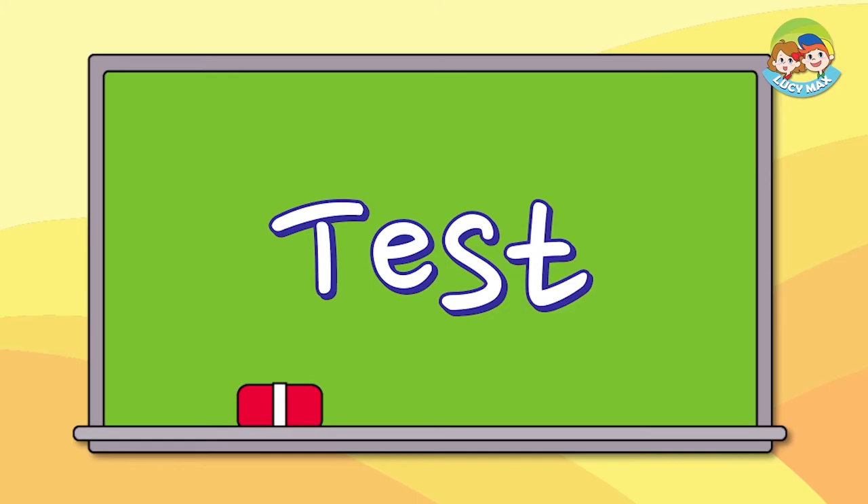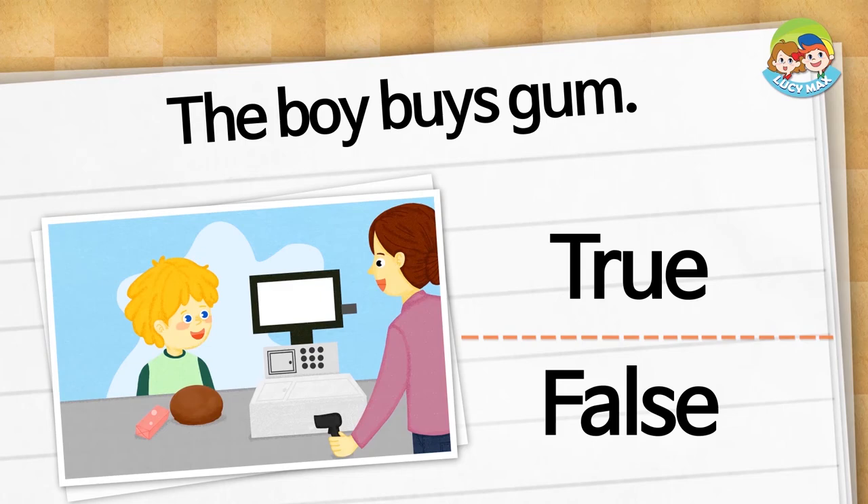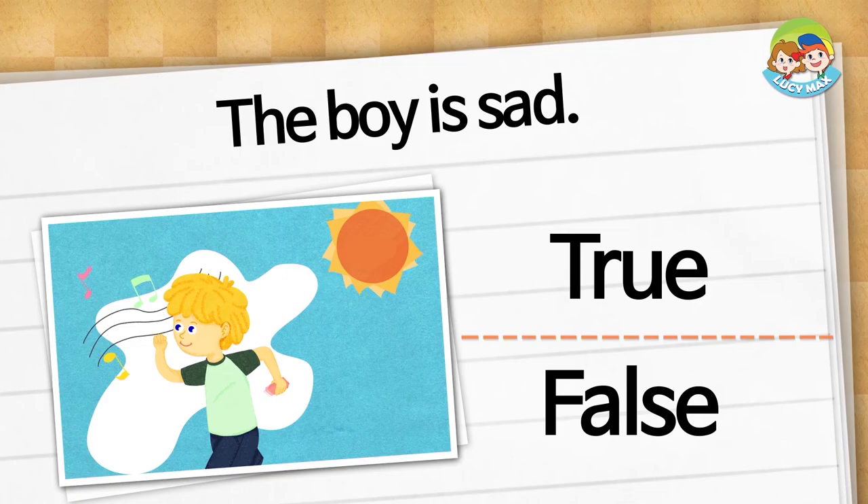Your reading is getting better every class! Next is the story test — you can choose true or false. The boy buys gum — is it true or false? The answer is true. The boy is sad — is it true or false? The answer is false. The boy runs for fun.